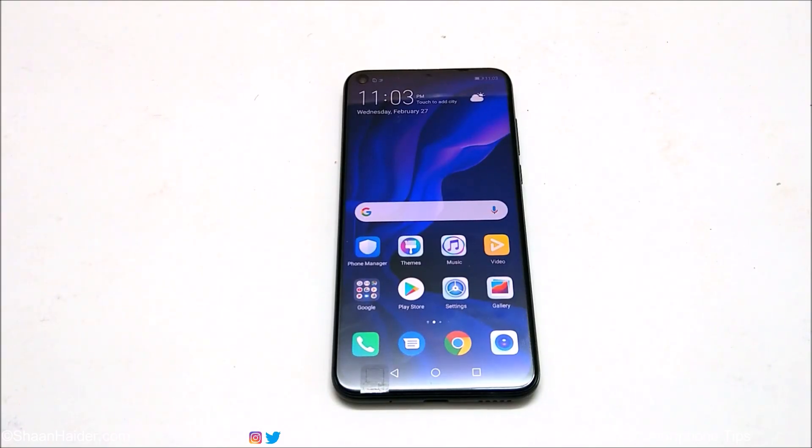Hey guys, what's up? This is Sean Heather, and in this video I am going to show you how to unlock your Huawei Nova 4 or any Huawei smartphone if you no longer remember the pin or password and you are locked out of your device. Let me show you how to do this.